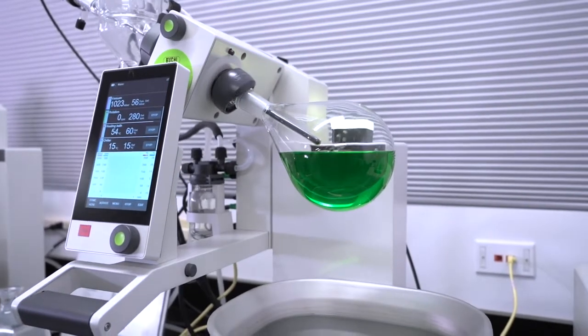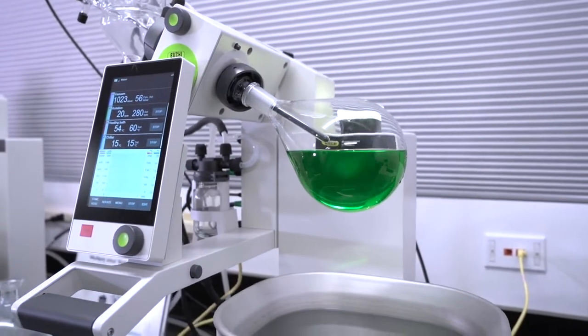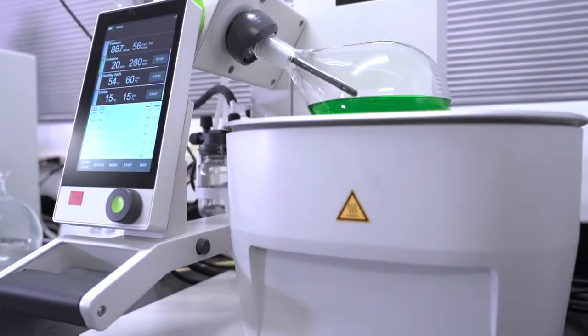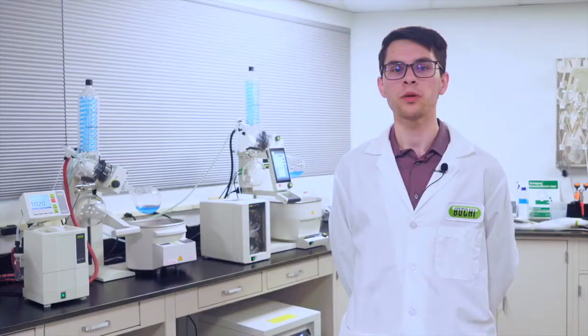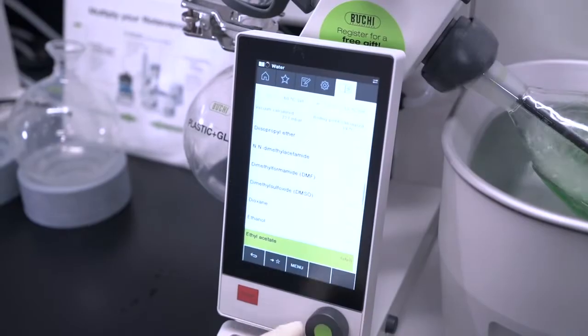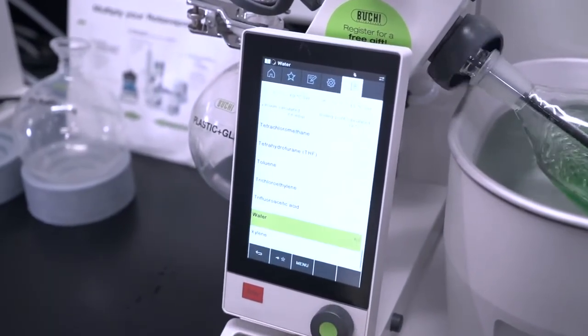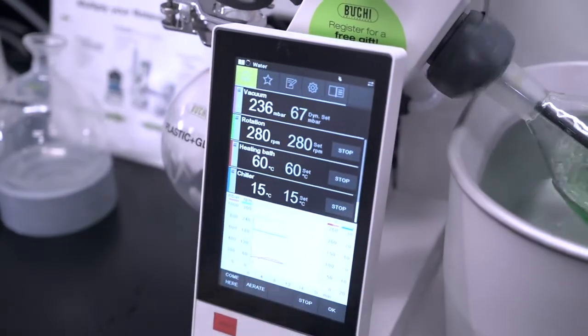When connected to an I300, simply pushing start once will heat up the bath, cool the chiller, pull vacuum, as well as rotate and lower the evaporating flask. The I300 Pro records run data to an SD card and even has the option to program methods for reproducible results when handling samples of similar composition, without manually adjusting parameters every distillation.